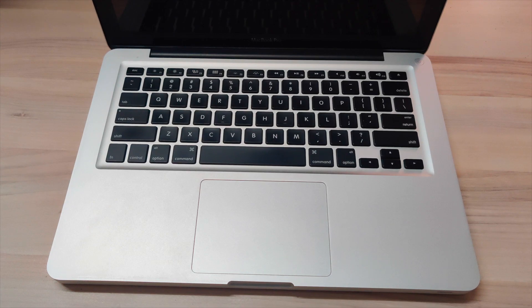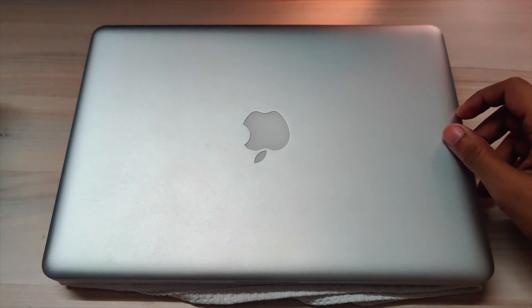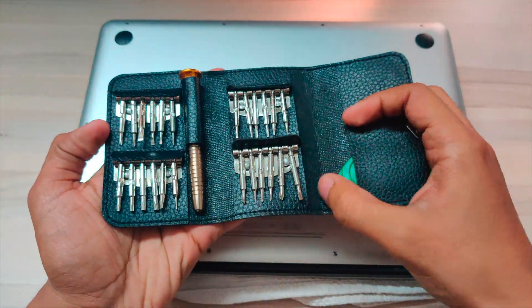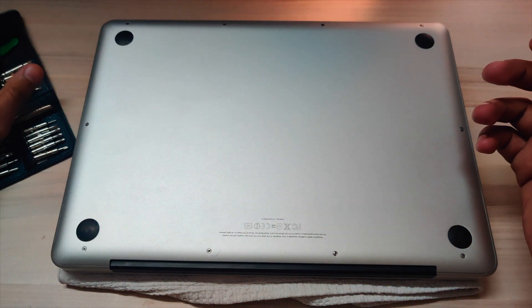Hello guys, today I'm going to show you how to replace the motherboard, which is known as the MLB or the logic board, of the MacBook Pro 2011 or 2012 model. Start off by flipping your MacBook — make sure it is powered off. You will require different kinds of tools, which you can buy as a kit from Amazon or Flipkart for just two or three hundred rupees.